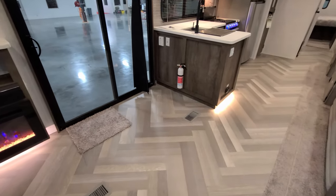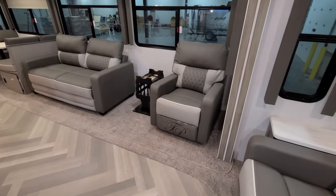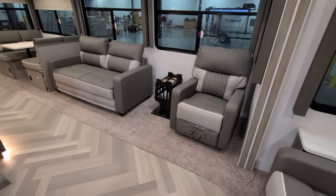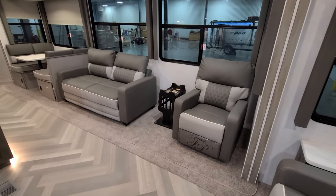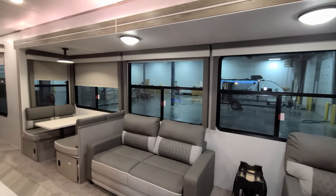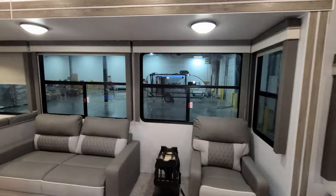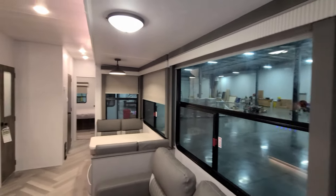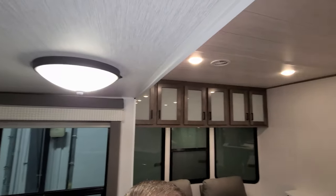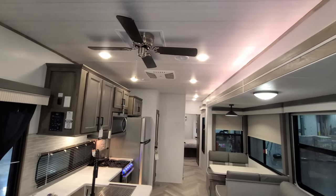Mostly linoleum floor up here, but this is a very large flush-floor super slide. They put carpet in this area mainly to help keep the slide from damaging the linoleum — it also hides the mechanisms and is easy to replace. There are huge windows in the slide-out area, all of which open, with pull-down roller shade blinds. These are tall slide-outs, so most people won't have to worry about hitting their head. Extra tall ceilings with a 110-volt ceiling fan instead of a 12-volt version.